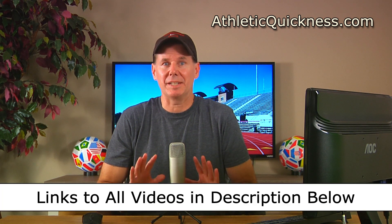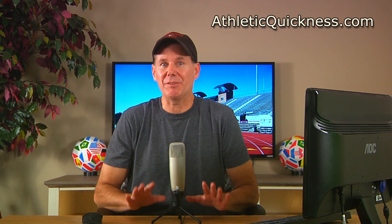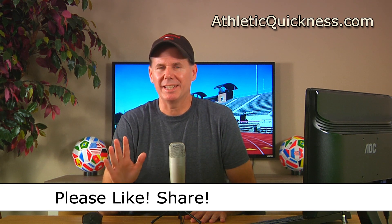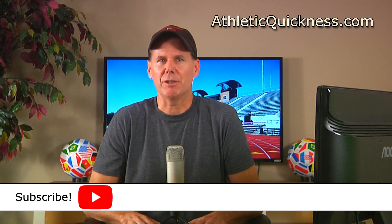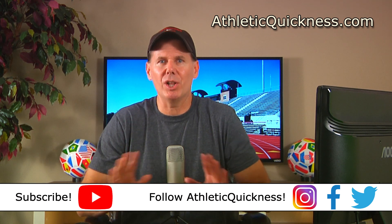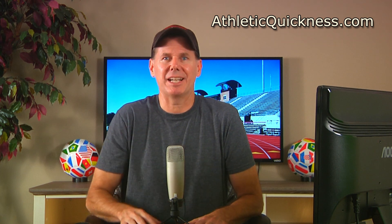You can access the link to the next part in this series as well as all 12 parts in the description below. If you liked this video, please click the like button, feel free to share it wherever you want, and leave me a question or comment — I'll be sure to get to it as soon as possible. If you haven't already, go ahead and subscribe to this channel and follow Athletic Quickness on Instagram, Facebook, and Twitter to stay up to date on all of our speed training tips, articles, and exercises. Thanks for watching, and I'll see you in the next video.